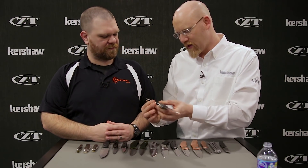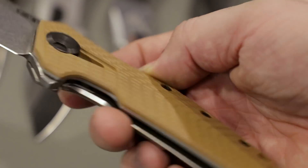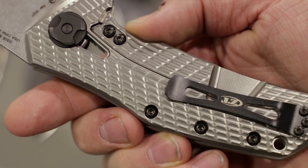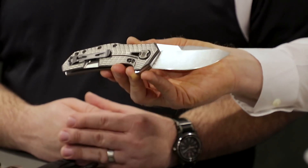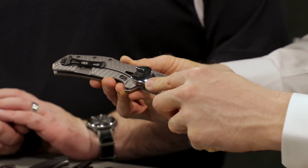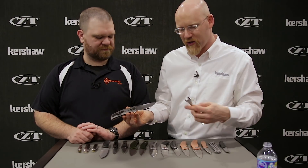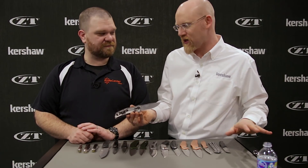That same new texture extends onto the fully contoured 3D machined titanium on the back. And just like our original 0300 series, instead of a hollow pivot we have a solid bolt — this front is actually a bolt and we have a nut on the back. This is adjustable with simple tools: you can use a half-inch combo wrench or a crescent wrench. So if you're out in the field, you don't need to worry about having a T8 or T6.